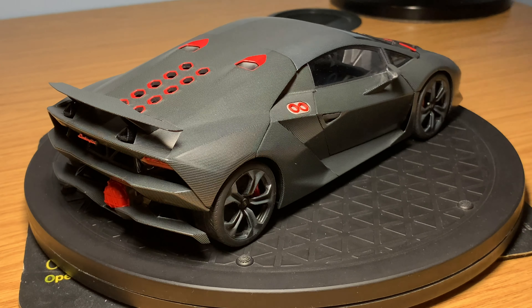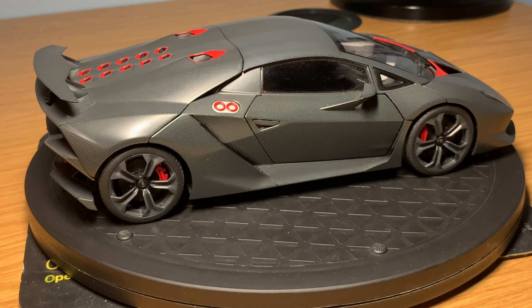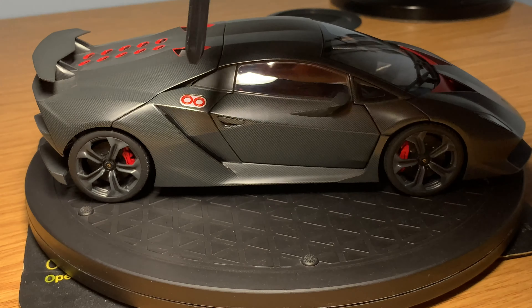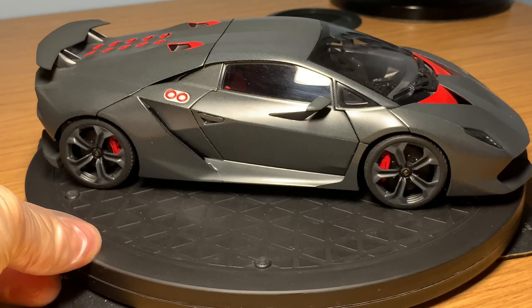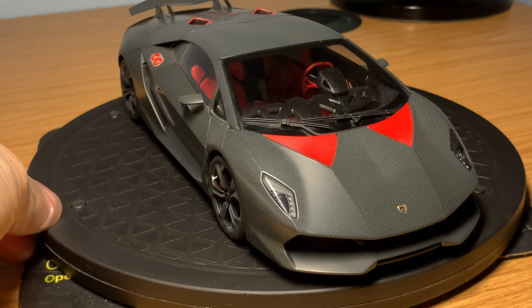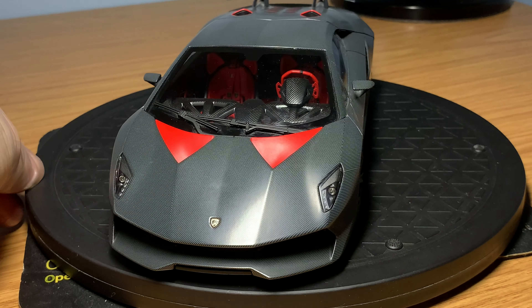Coming around the passenger side, you've got the fuel filler caps finished in red. The tires on this side are done very nicely, all finished in carbon fiber, with mesh in all of the openings. The whole exterior of the model is very highly done by Auto Art - the carbon fiber work is phenomenal, the styling and the presence of the model looks really good.